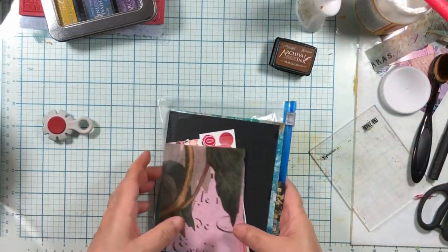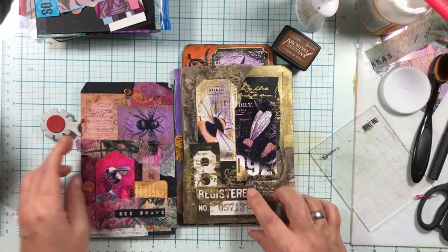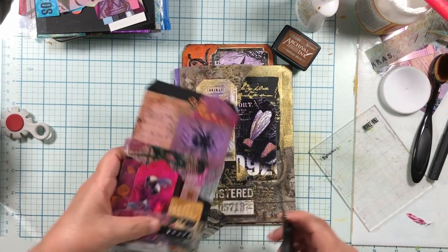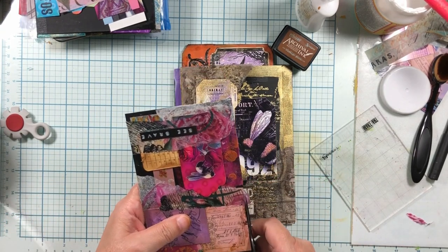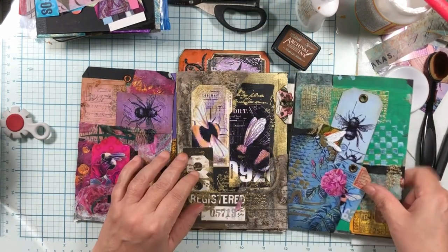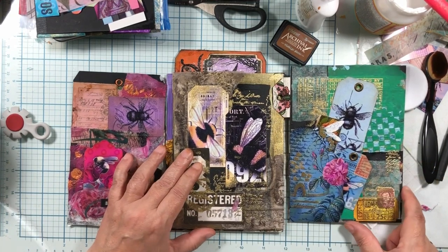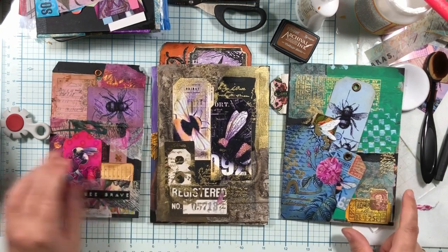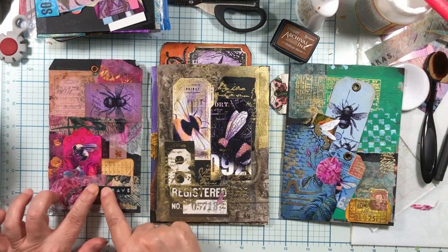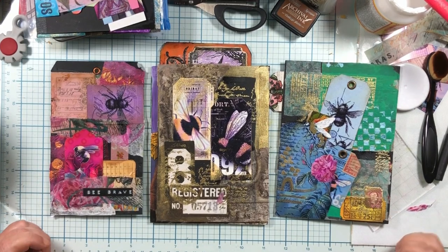So let me grab the ones we did today so you can see them. Love this one — this one's really pretty in real life, just a pretty page. You can't tell me that gold doesn't make everything nicer. So those are the three bee pages we made for the black journal today. Look how fun this is. Hopefully that helps! Tara Jacobson, Artsy Fartsy Life — take care.